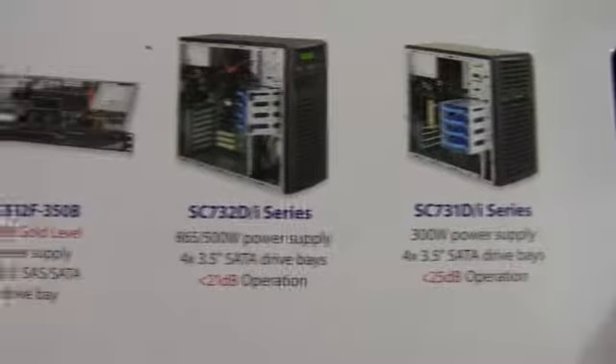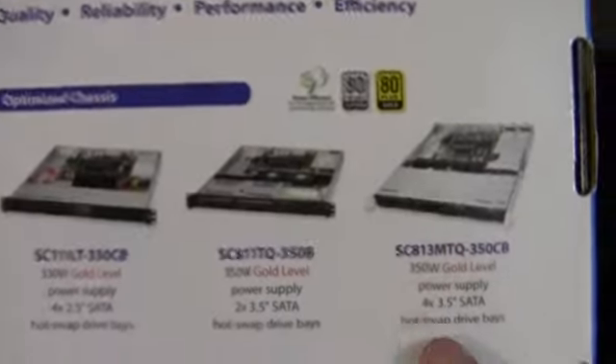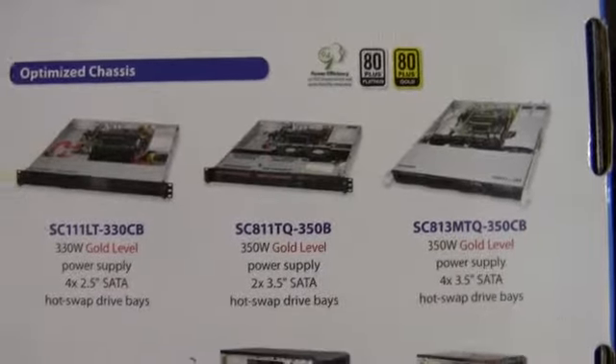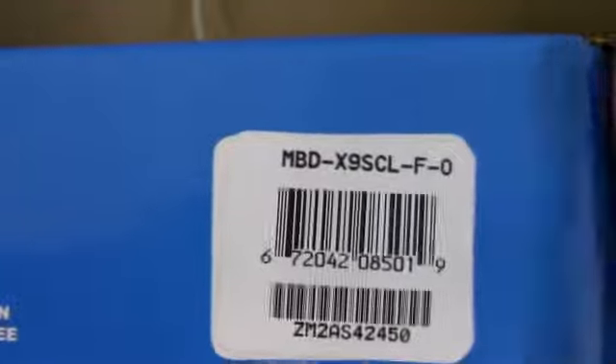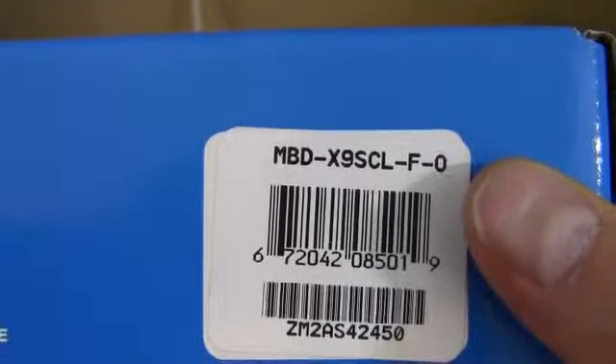They're showing off their cases and their small server rack-mount stuff, but on the outside of the box there really isn't anything letting you know what this is, other than perhaps the model number: MBDX9SCL-F-O. So we'll just kind of get into it and go from there.